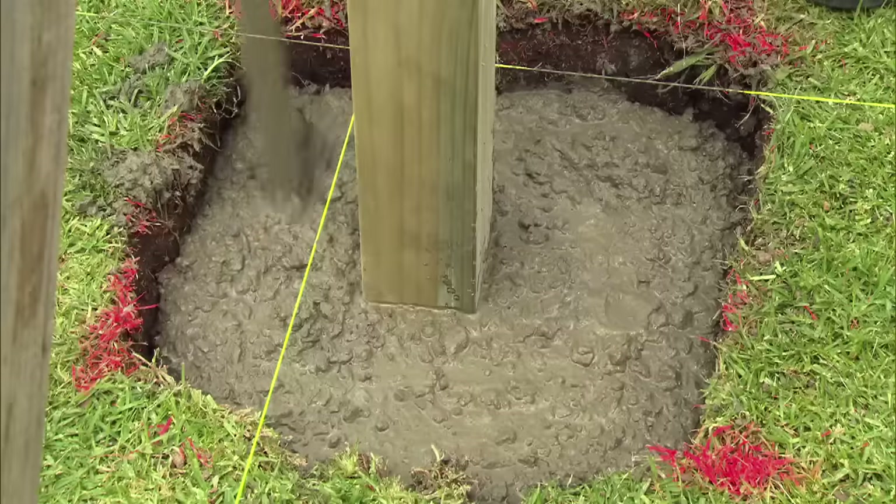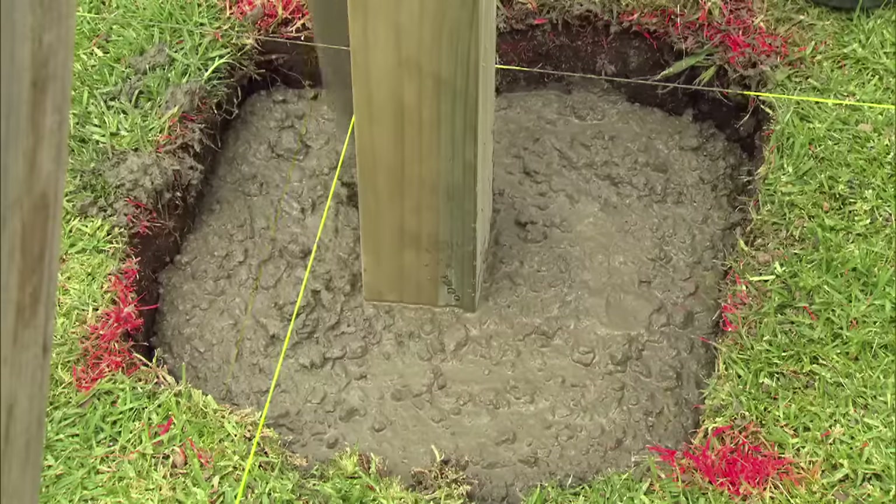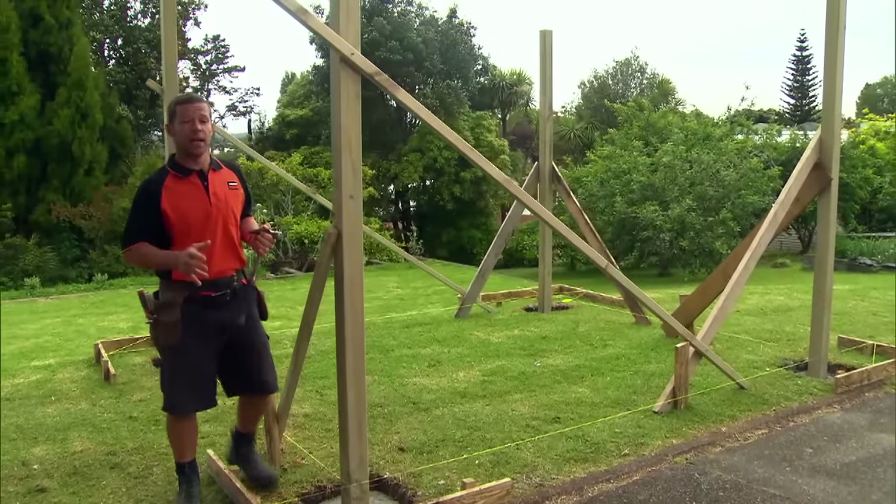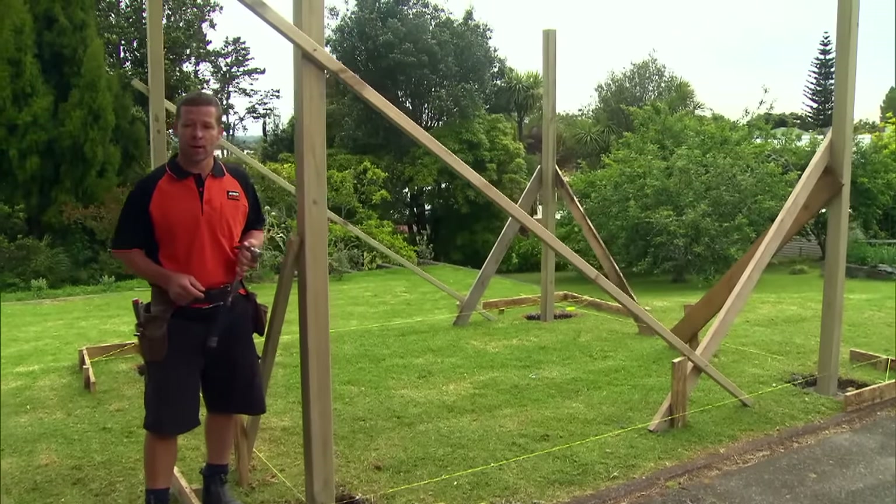Use a stick to vibrate the concrete to make sure there are no air bubbles in it. I've let our concrete sit for 24 hours. I can now take down our string lines, profiles, and braces.